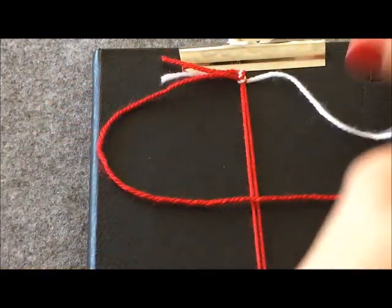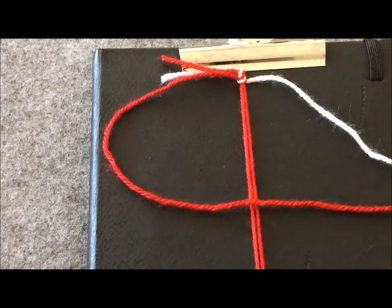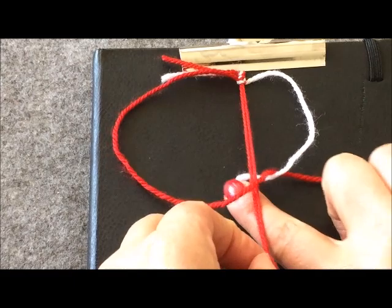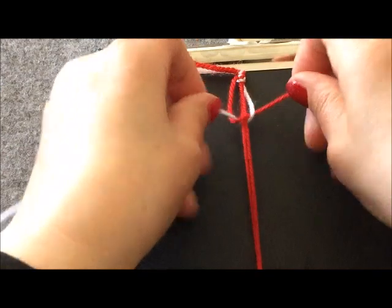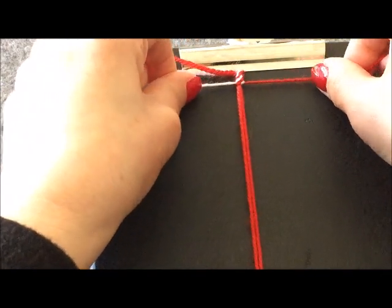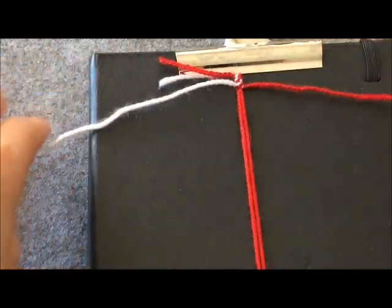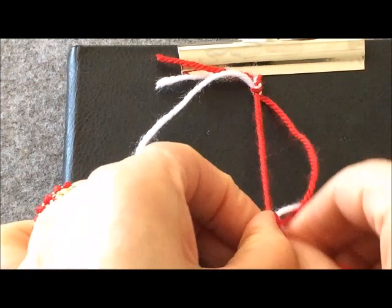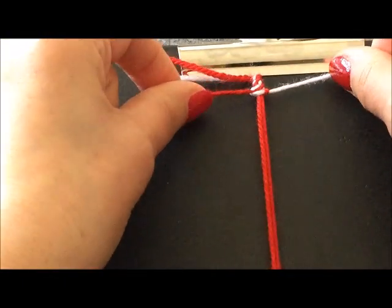Tekrar sol tarafa D yaptım. Bunu çift taraflı yapıyorduk, bir sağa bir sola yapıyorduk. Ama bunu bugün tek tarafa yapıyoruz ki burgu şeklinde olsun; böyle yaptığımızda burgulu oluyor işimiz. Bu şekilde işime devam edeceğim.